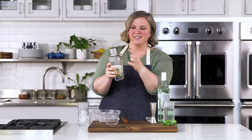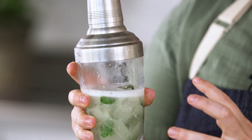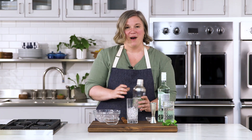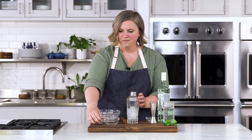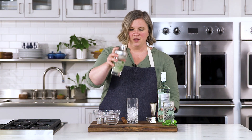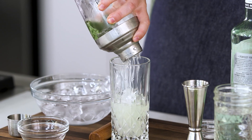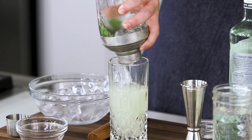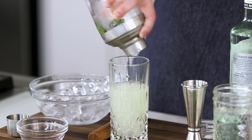You want to shake until your lid or your glass is quite cold and frosty. I have my Collins glass or a highball glass. Take the lid off and strain through the strainer cap over fresh ice. Give it a nice little wiggle so you get all of those flavors and ingredients out.